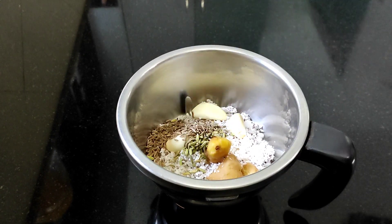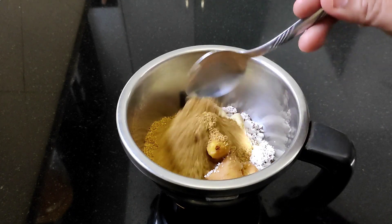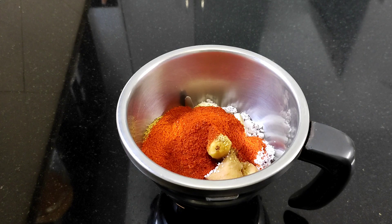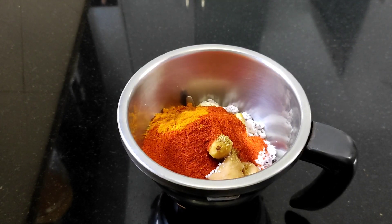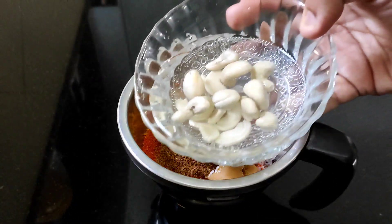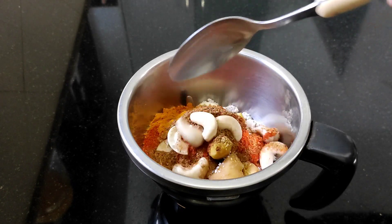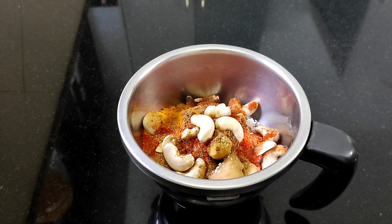I am going to add 3 teaspoons of cumin seeds, then 2 teaspoons of cumin seeds, 1 teaspoon of cumin seeds, and 1 teaspoon of garlic. Add 2 tablespoons of cumin seeds, 1 teaspoon of thyme, and some cashew nuts.